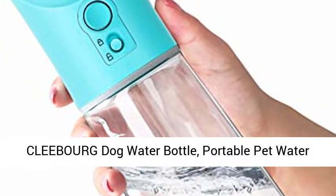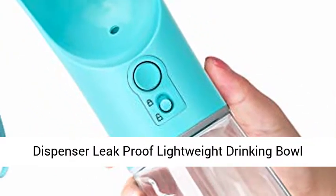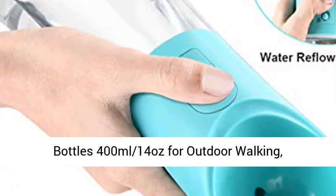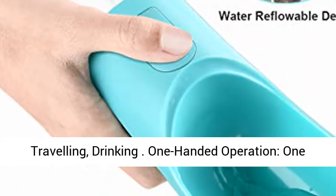Kleborg Dog Water Bottle. Portable Pet Water Dispenser, Leak Proof, Lightweight Drinking Bowl Bottles, 400ml 14oz, for outdoor walking, travelling, and drinking.